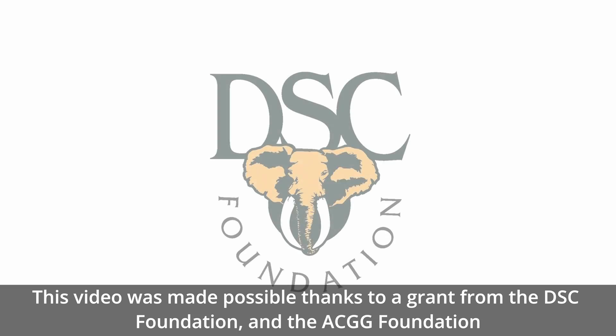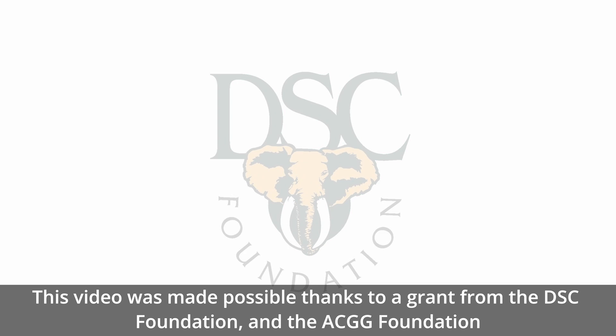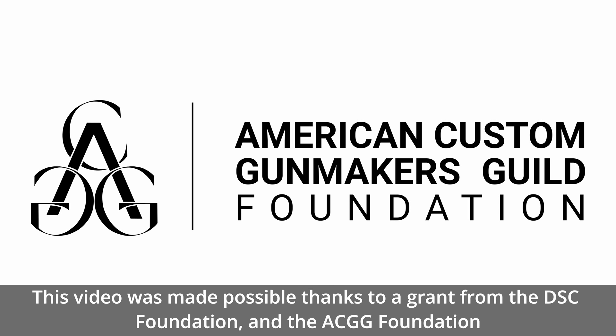This video was made possible thanks to a grant from the DSC Foundation and the American Custom Gunmakers Guild Foundation.